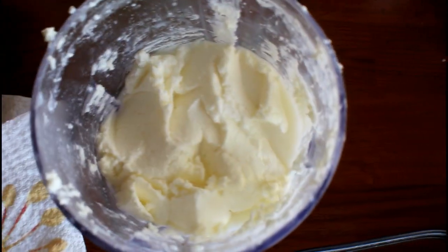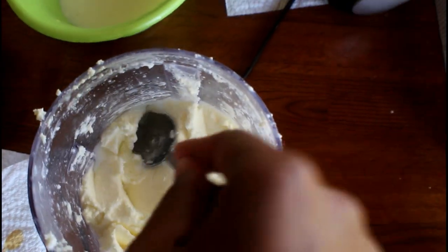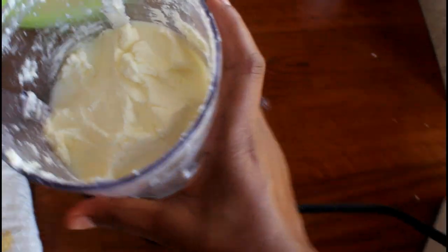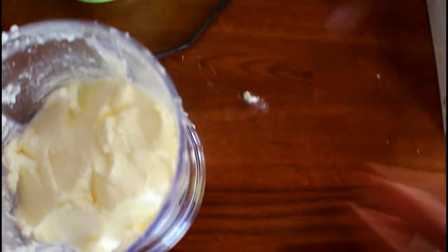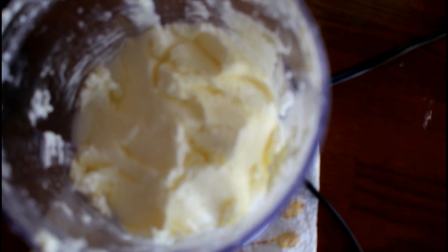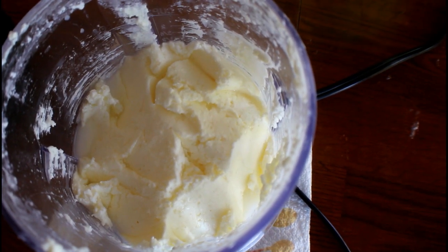Look how much buttermilk comes out! I got a good amount of butter for my hair. Try to wash the butter out with clean water and just try to get all the buttermilk out. This is what my butter looks like — nice and clean, it looks pretty good. I can't wait to put it in my hair. I hope you guys enjoyed this and enjoy making it, because it's good for your hair.